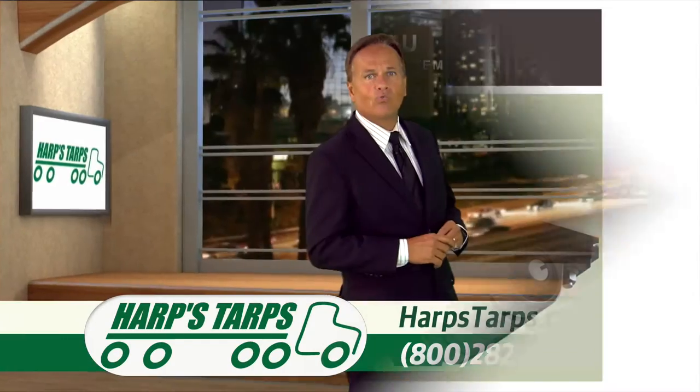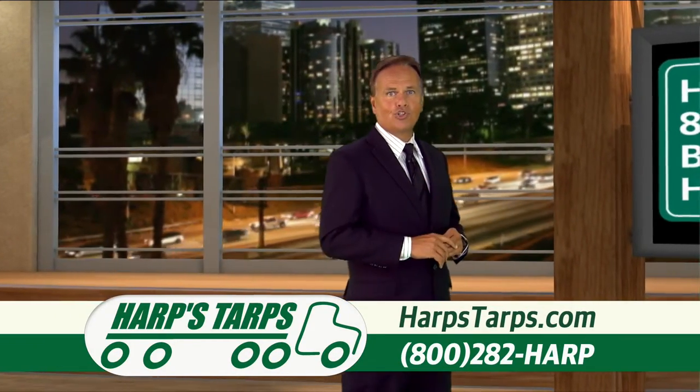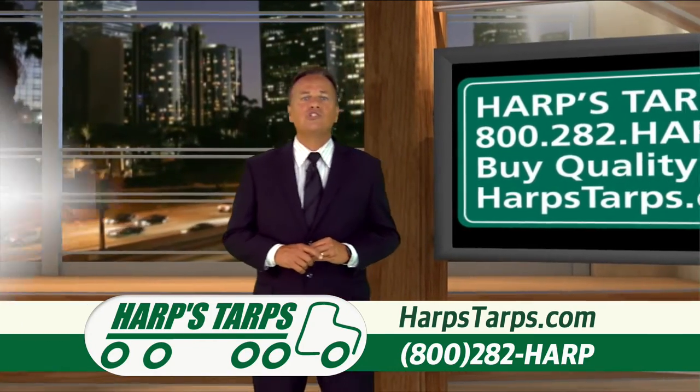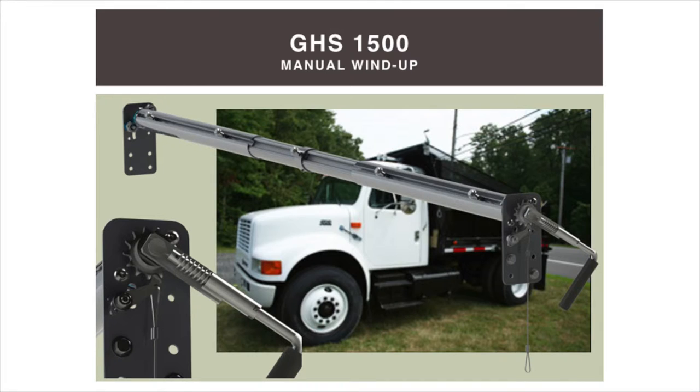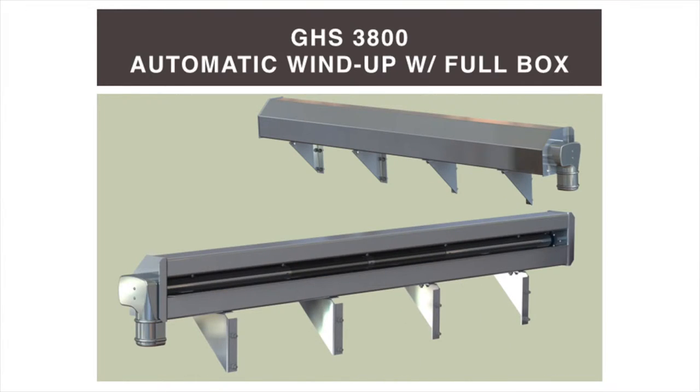Couple one of these arm systems with one of Harps Tarps winding mechanisms and a tarp of your choosing to complete your tarp system. Winding options include the GHS 1500 manual winding system for applications under 20 feet. Upgrade to the GHS 2600 for an electric wind-up system to combine with your aluminum arm system up to 20 or 30 feet, or get the GHS 3500 to 3800 for systems over 30 feet.